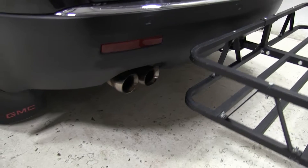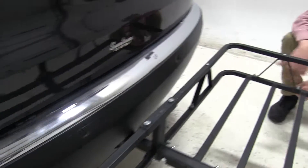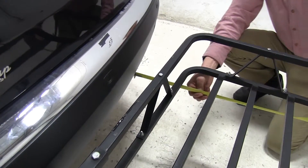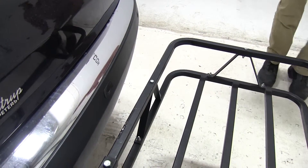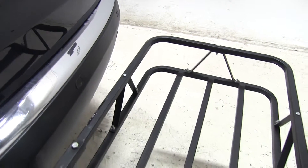One last thing I'd like to point out is that our exhaust exits on the driver's side and passenger side, and that's right about seven and a half inches away from our carrier. Just want to be aware of that when carrying any heat sensitive materials.